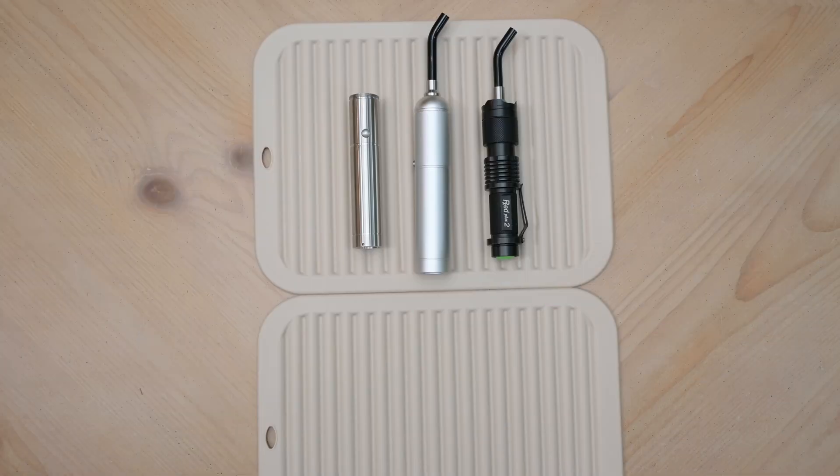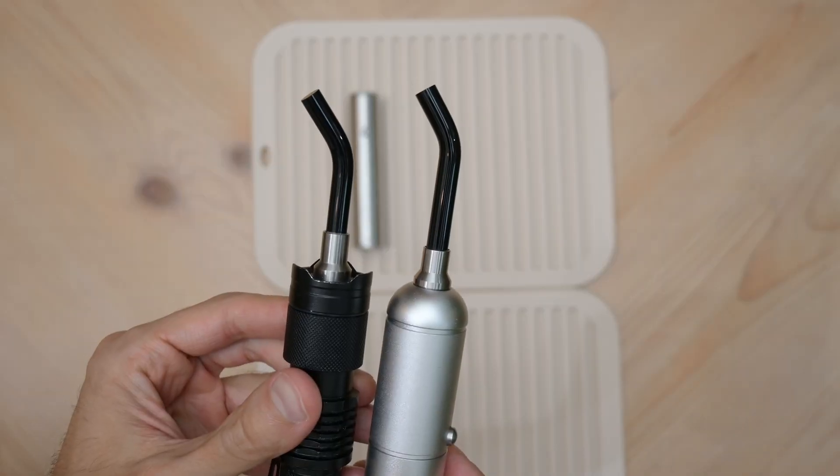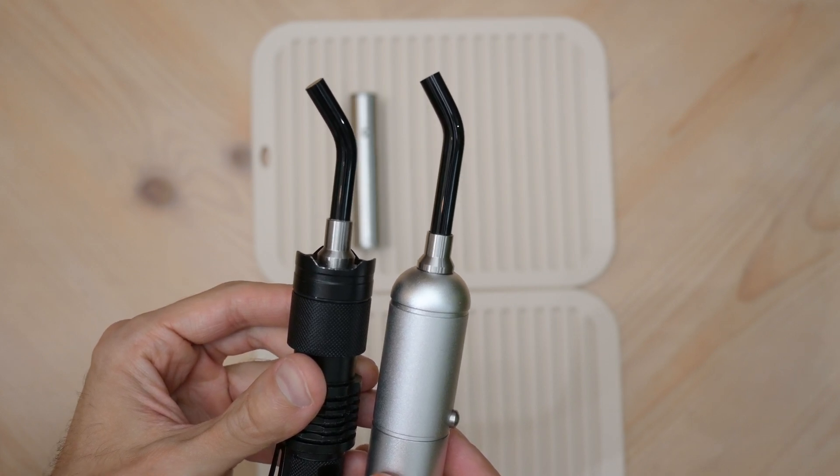Mainly, the torch design allows for better targeting with high power density and easy cleaning, as the probe is just a piece of glass inside a metal tube. Most LED torches can deliver about 4 joules per spot in 15 to 20 seconds.